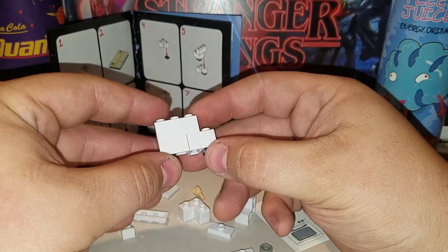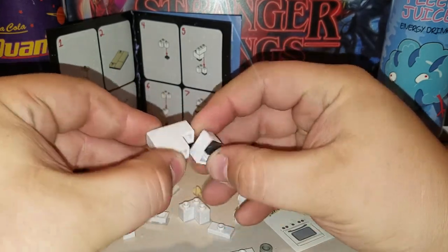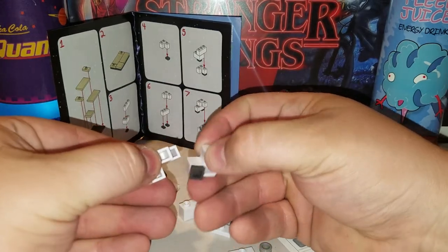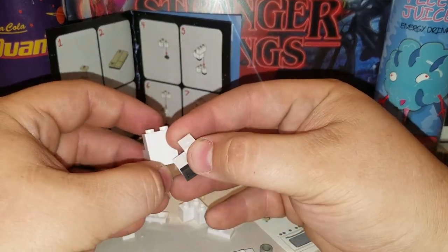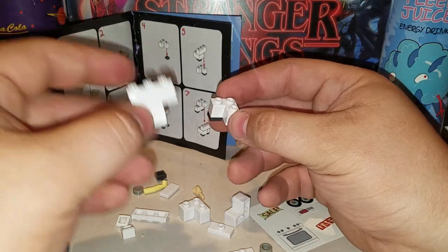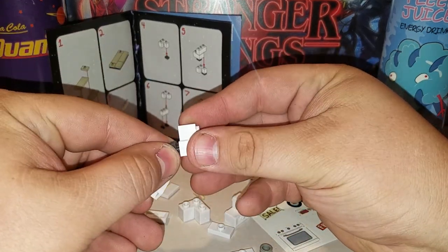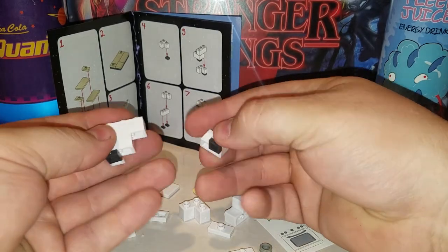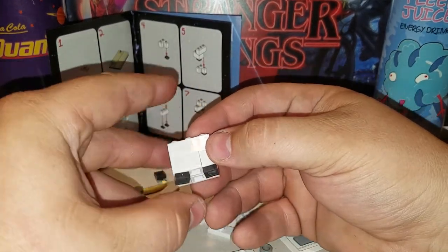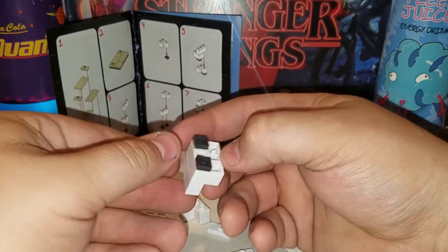Right there, it goes right there. Are we going to do another one tomorrow? If you want to! That piece is supposed to go right here. We could do the big one tomorrow — yeah, we can do the big one. The big one's a whole playset!